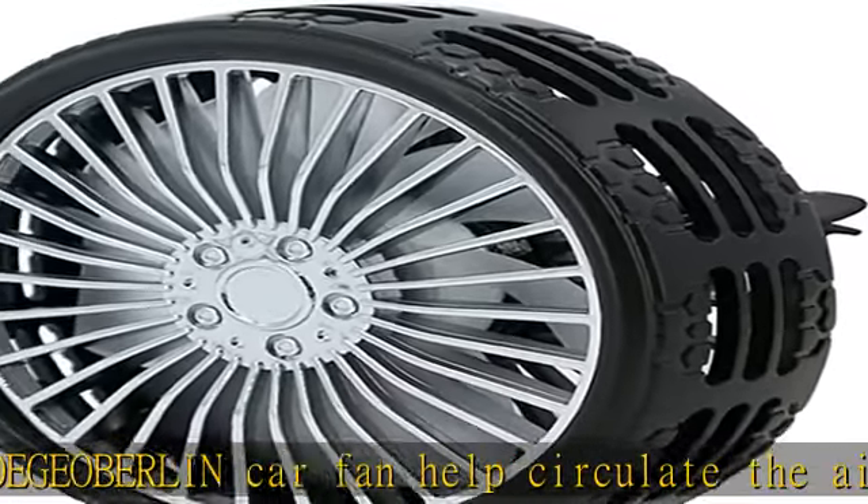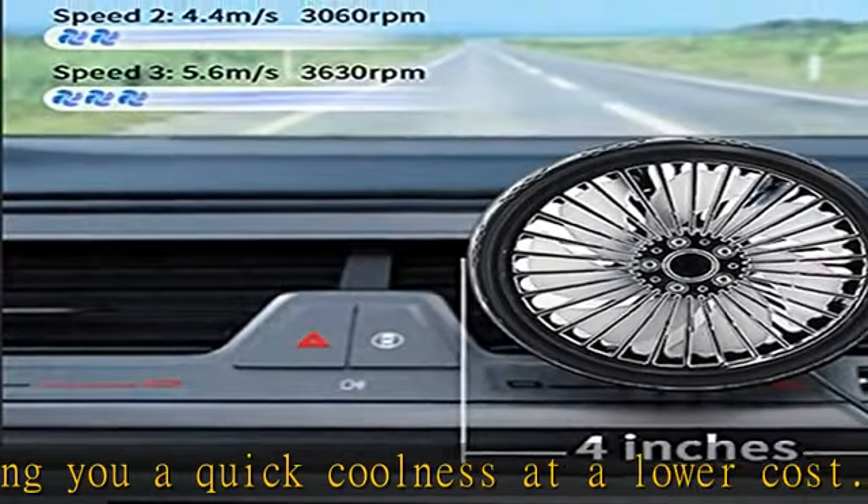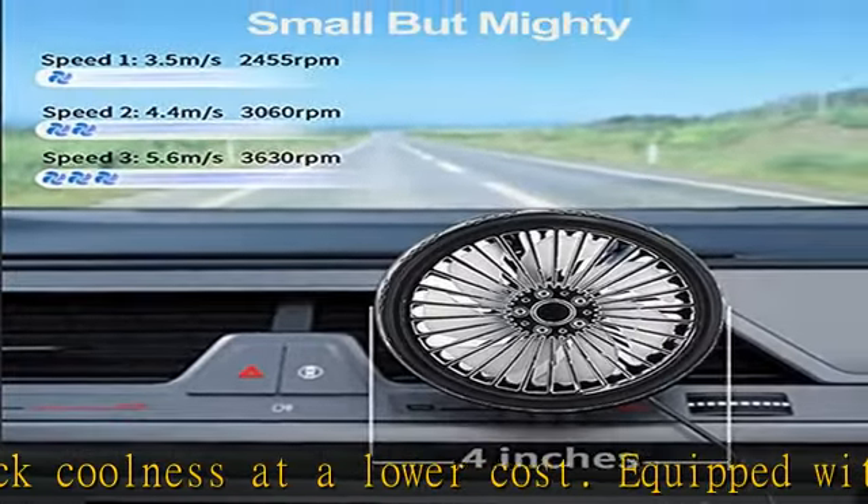Perfect summer solution to remove all smells and keep your car fresh. Snowflake is USB powered and widely compatible — powered by USB, this car vent fan works with a car charger, power bank, and other devices with USB ports.